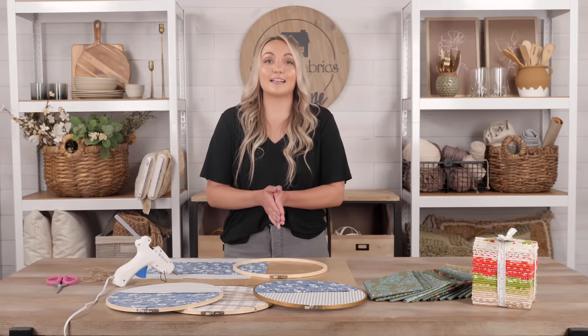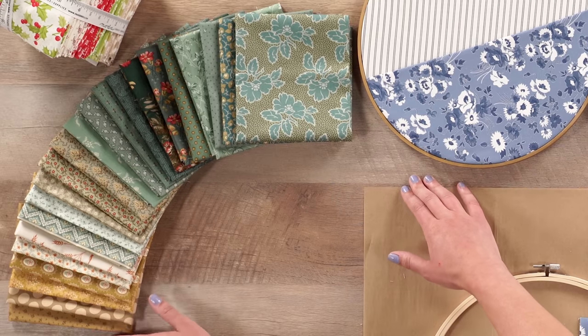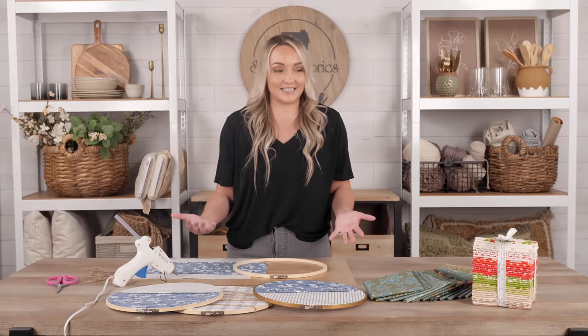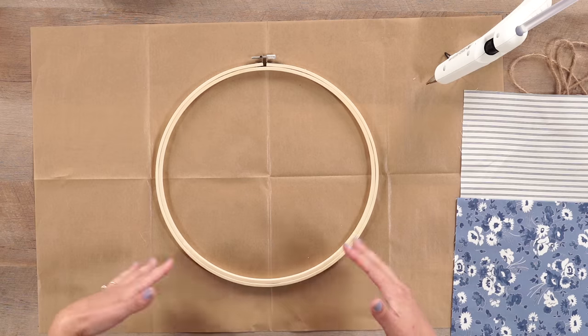A really cool thing is that fat quarters also come in coordinating bundles. So if you're someone who can't decide what colors go together, they're doing all the work for you. This is a lovely fat quarter bundle called Secret Stash by Andover Fabrics — it's just beautiful and coordinating. This again is the Christmas Stitch, and they truly go together so nicely.